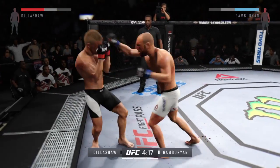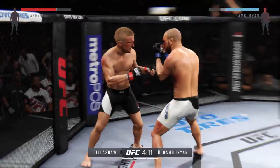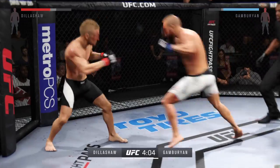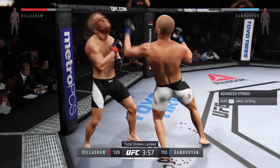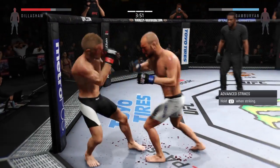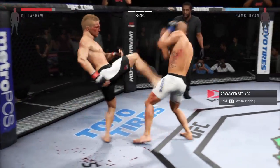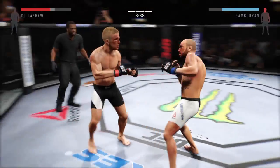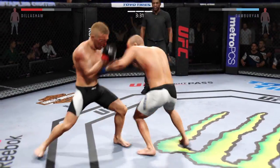He did a nice job blocking the head kick. Solid jab. He's really doing a good job of controlling distance and getting off these shots. We can see the number of total strikes landed. Good counter. He is truly showcasing his striking skill. Huge kick to the head lands. Combination. Solid jab. What an exchange.